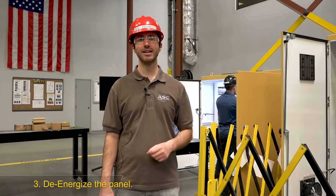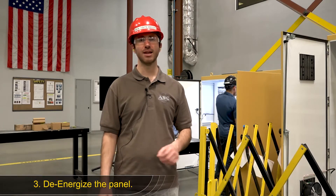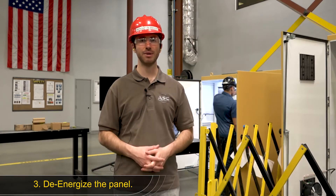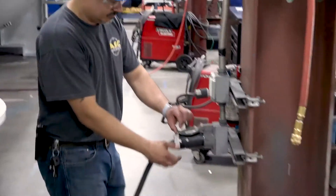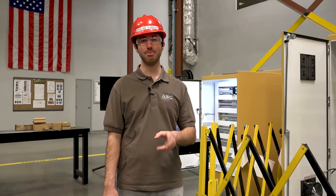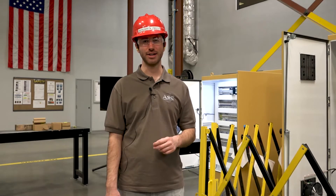Third, Jaime needs to de-energize the panel. In this case, the panel had already been de-energized, but I'll throw up an example of what it looks like under normal conditions to de-energize the panel. Jaime does this by pulling out the 480-volt cable from the wall. Next is application of the lockout-tagout device.